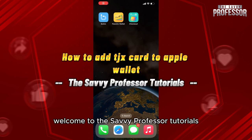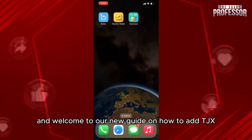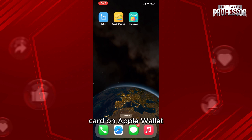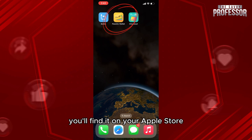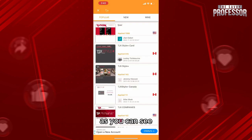Hello everyone, welcome to the Savvy Professor tutorials and welcome to our new guide on how to add a TJX card on Apple Wallet. The process is pretty easy. First of all, make sure that you have the Pass to Wallet app on your iPhone — you'll find it on the App Store. Then access the application.